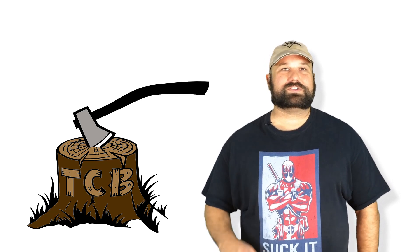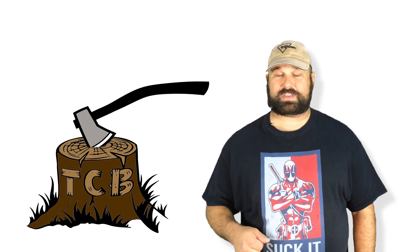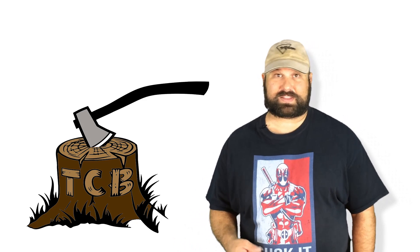Hi, thanks for coming back to The Chopping Block. Today we're going to take a look at 5.45x39mm Hornady 50 grain VMAX. To my knowledge, this is the only Western ammunition loaded for 5.45, at least commonly and commercially available.